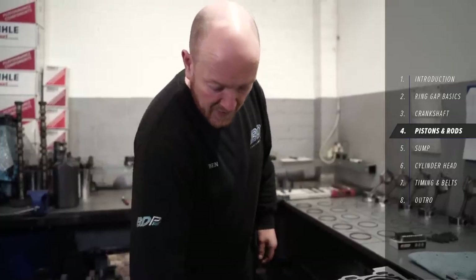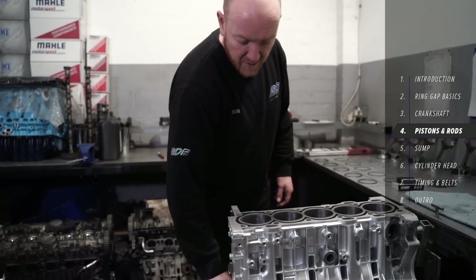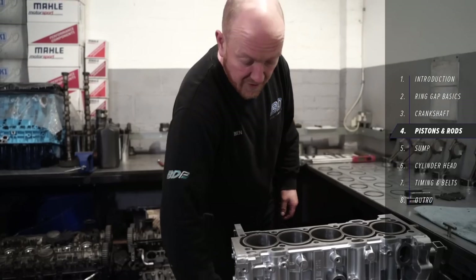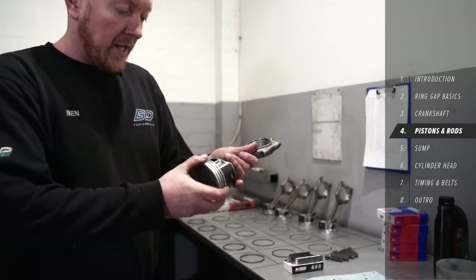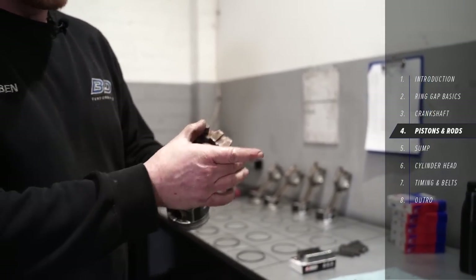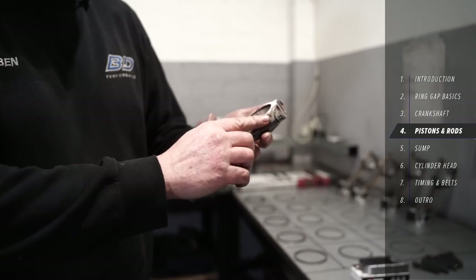The crank's in — just making sure that it turns nice and freely, which confirms you've got the right size bearings before we start putting the pistons in. I've grabbed the first one; it's all been cleaned up, there are no rings on it. These are the old bolts — they're always replaced as they're stretch bolts, but I've left them in for now because the caps are not even.